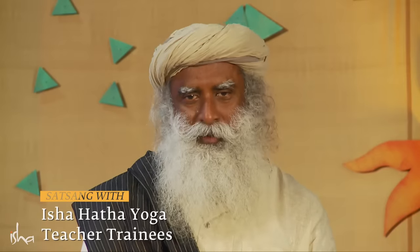In most Indian languages, in common usage, the word hatha means being adamant. This is a quality that you will need. Your body says enough, I've had it. But you are adamant. This is hatha yoga.